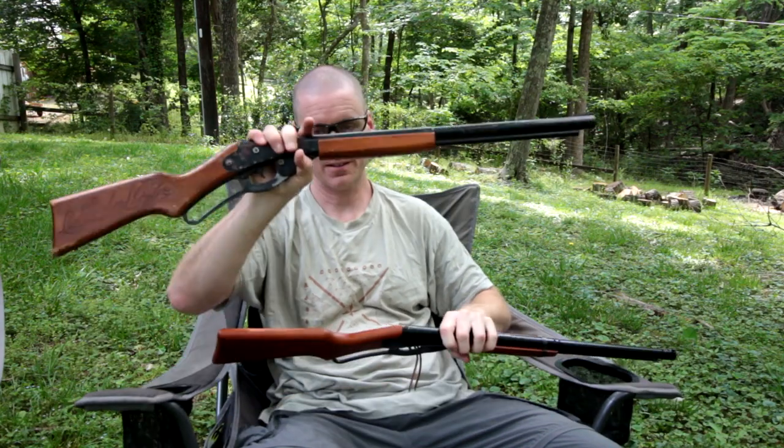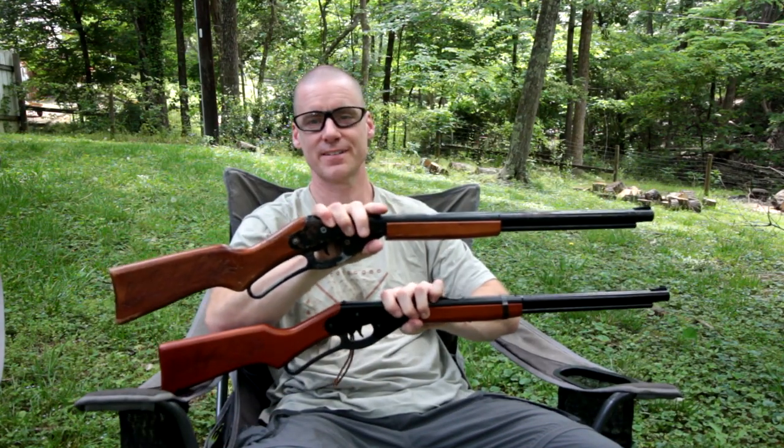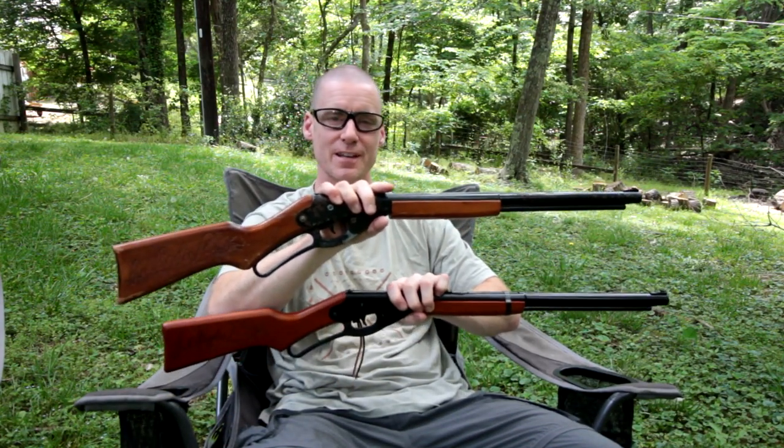I'm Charles. This has been Old vs. New Red Rider. Thanks for watching. Please like and subscribe.